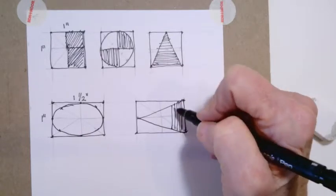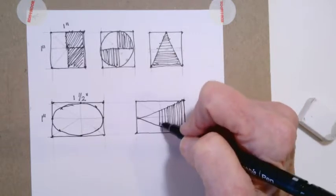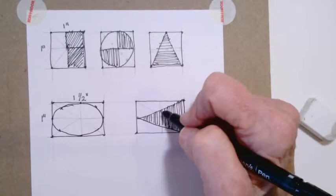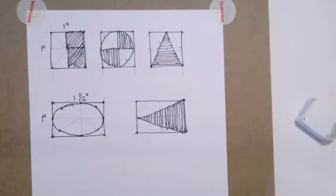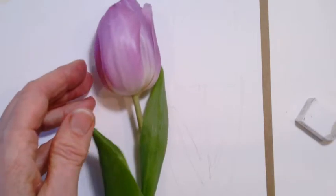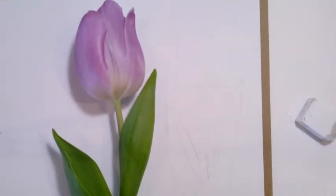So here's our triangle. These are simple activities that you can do and be successful with as you're learning and practicing. Let's take this concept of using shapes — I have a tulip today that I want to show you how I'm going to use these shapes to create a line drawing.